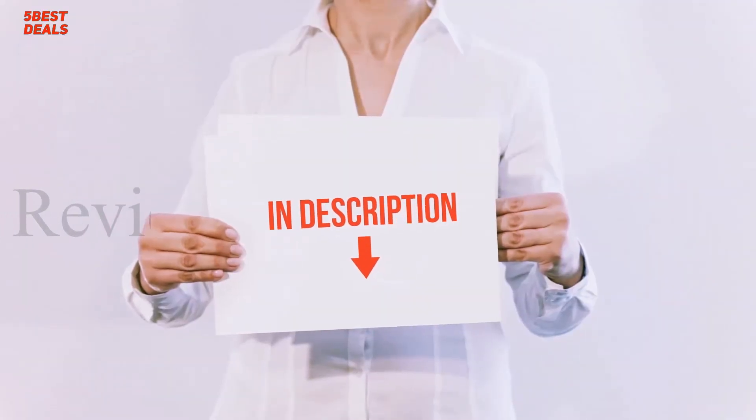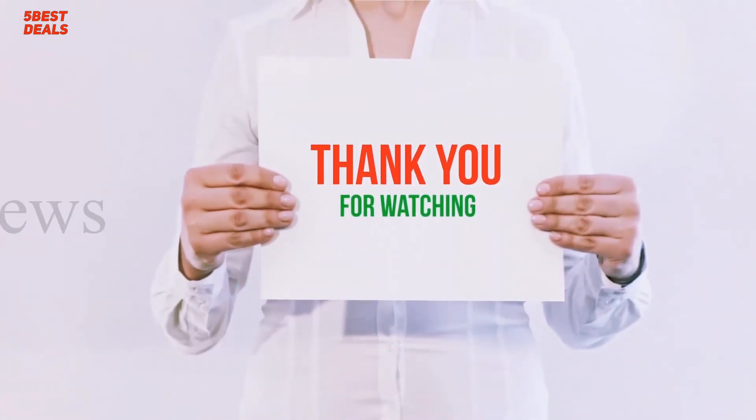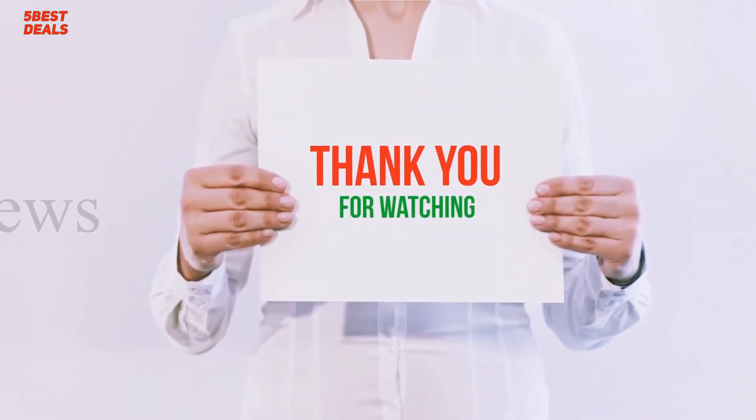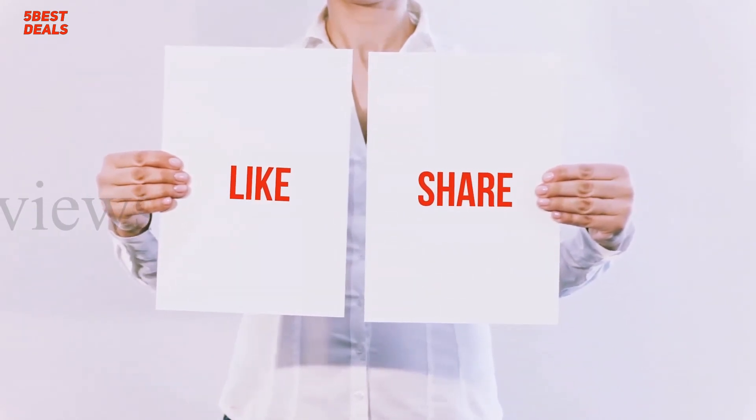I have included product links in the description — you can check out these links for more information and the latest price. Thank you for watching this video. Please hit the like button, share with your friends, and be sure to subscribe.